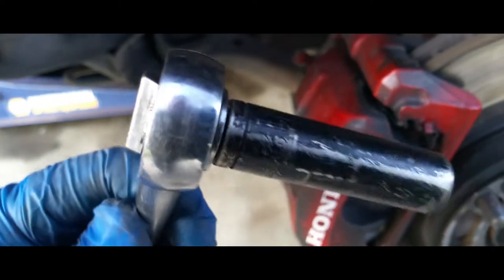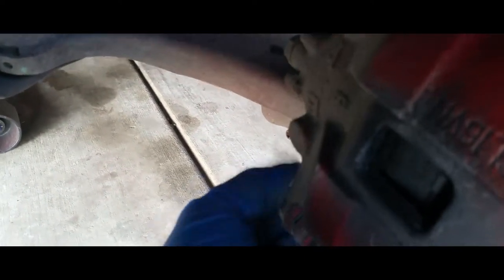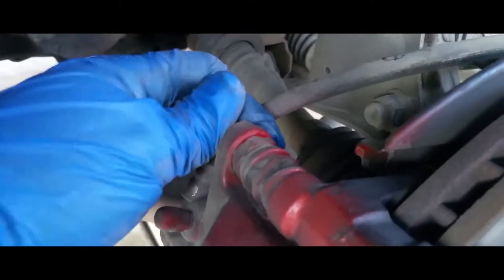So here it is — 12mm. I'm going to go ahead and just break them loose. And the bottom one. Now you should be able to get them out by hand. Here's the bottom one. Now the top one.